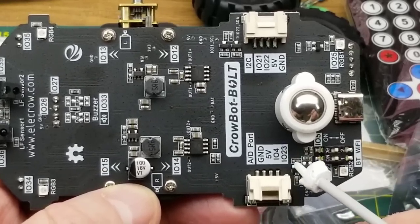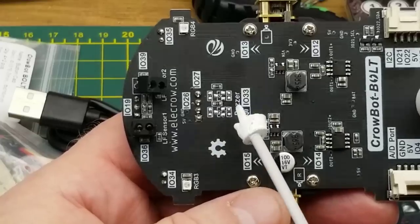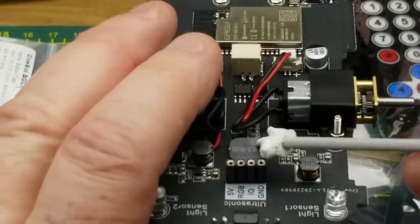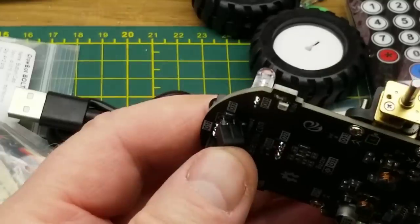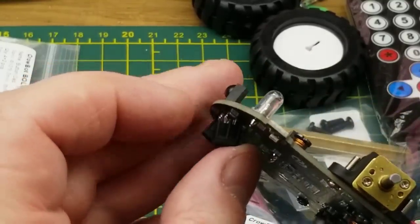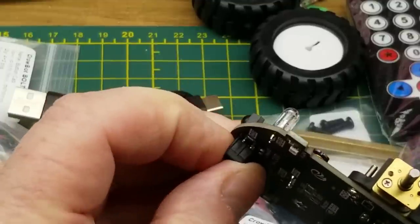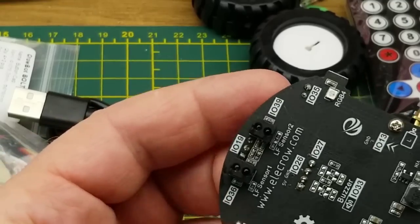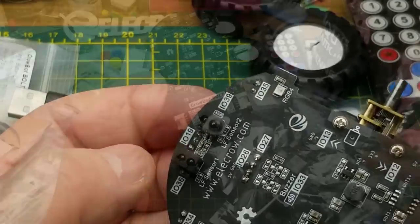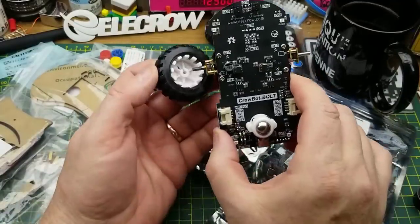There are a couple more power supply components, and what I thought was an inductor is probably a buzzer — a speaker. Then a couple of connectors and reflective infrared sensors. There are also a couple more RGB LEDs on the corner. Essentially it's a development board with motors that connect to the wheels.